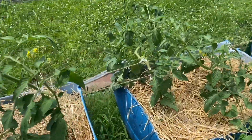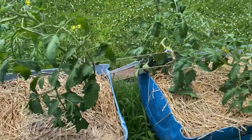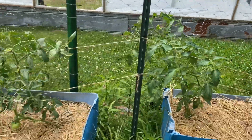I put up this trellis and I've got to put a few more strings on them. I had such high hopes that I could just lay them up on this fence, but I couldn't do it.